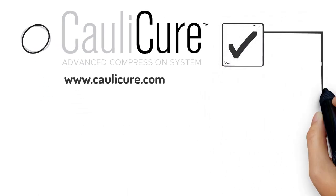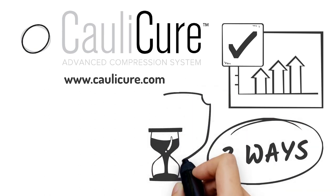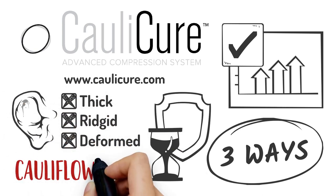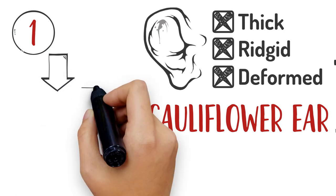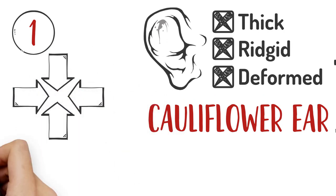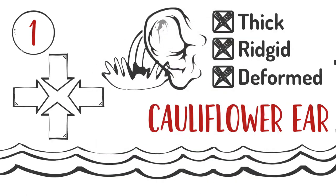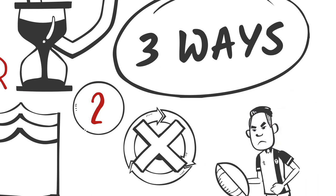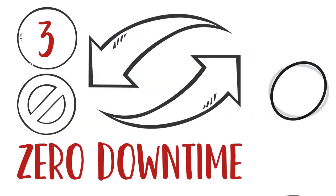The ColliCure system is not only simple and effective, but it works in three ways to provide long-term protection from developing thick, rigid, or deformed ear tissue — aka cauliflower ear. First, the system prevents cauliflower ear by providing compression to damaged ear tissue before it has a chance to fill with fluid, or immediately after it's drained. Second, it keeps the damaged area from refilling and allows you to continue your training. And third, the system is reusable for as many applications as needed, with zero downtime.